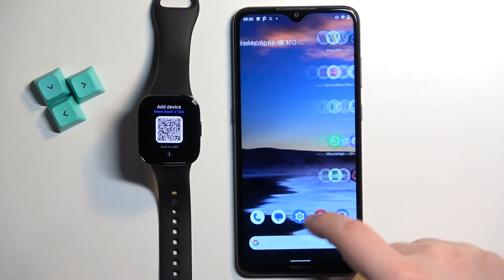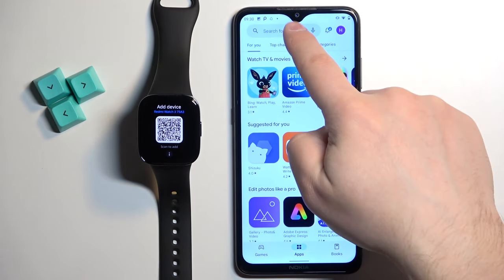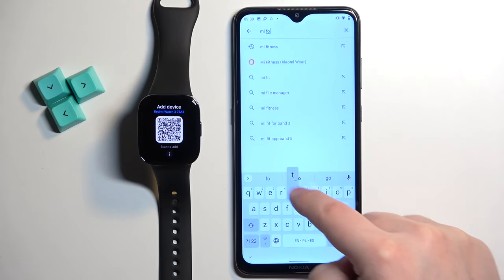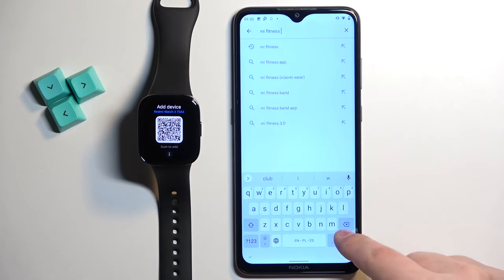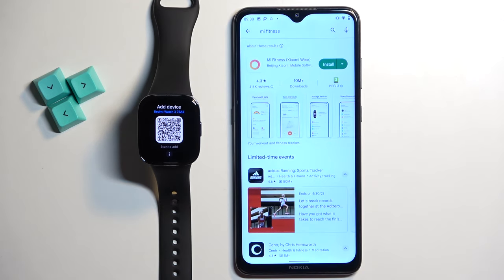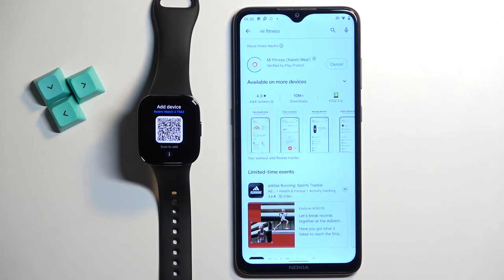Once you do, open the Google Play Store. In the Play Store tap on the search bar and type in Mi Fitness. And tap on search. You should see this application Mi Fitness by Xiaomi Wear. Tap on the install button to download and install the application.